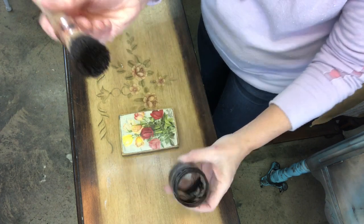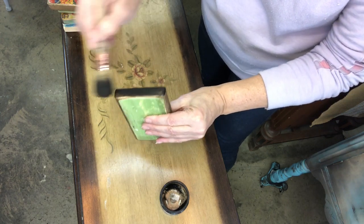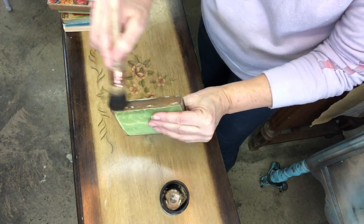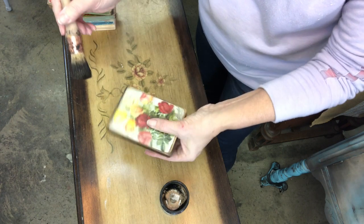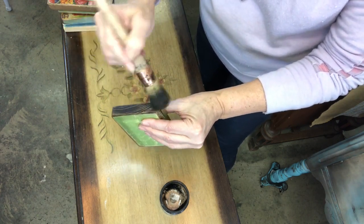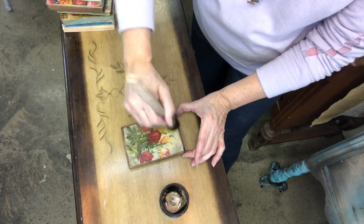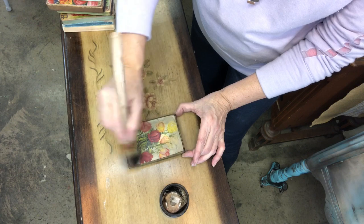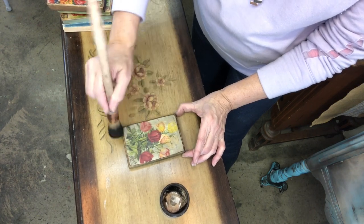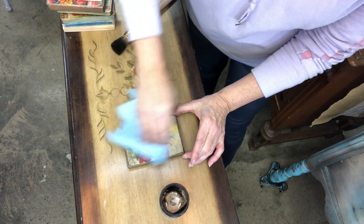You just need a little bit. I put it pretty liberal on the brush and seal up my edges first, using the majority of the dark wax on those edges. Then use the remainder on the face of it to make that seed pack look vintage. Using a soft cloth, buff some of it back.